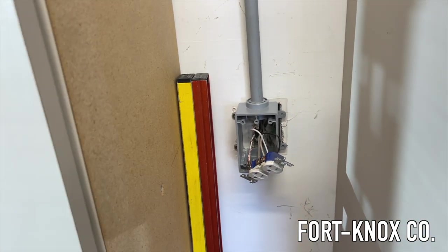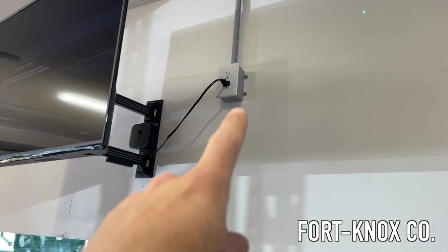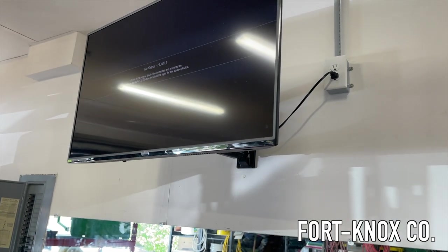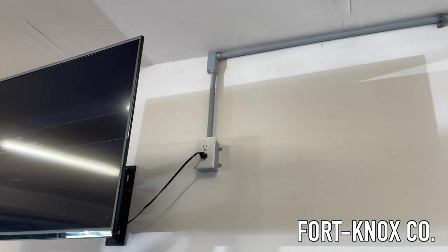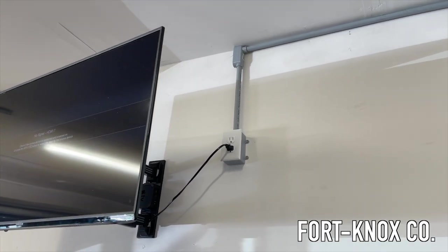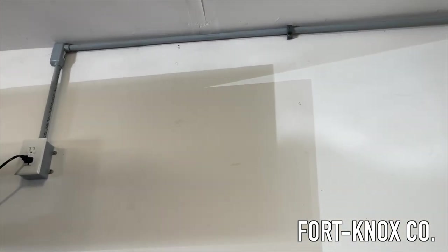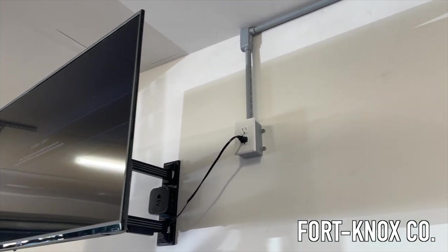I'm going to put the plate back on and we're all done. We still have a plug here, the electrical is all covered and secure, and now we have two plugs up here for the gym TV and our Apple TV — we are in business. If you guys have any questions, just leave some comments below. I have links to the tools I used and these boxes in the description. This is just one way to do it. We wanted to run some quick power in the rental for our home gym. The whole thing took about an hour — it's something you guys can do yourself.